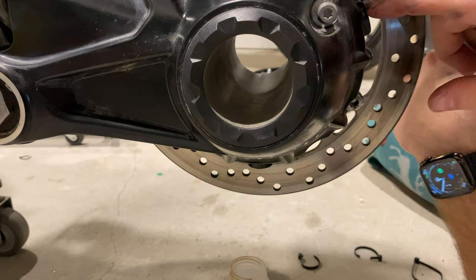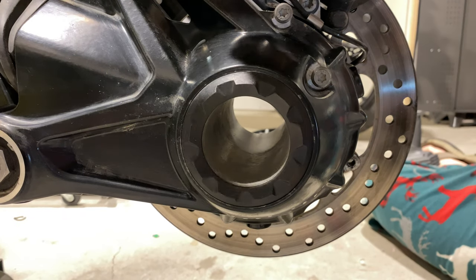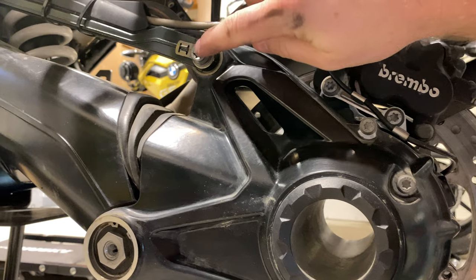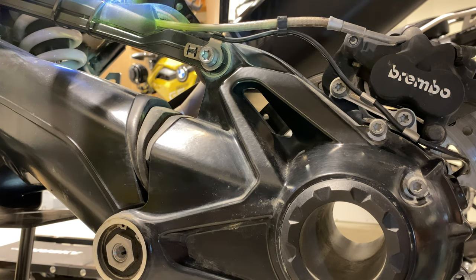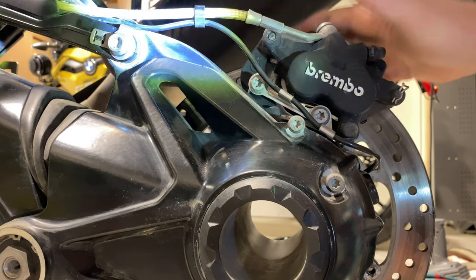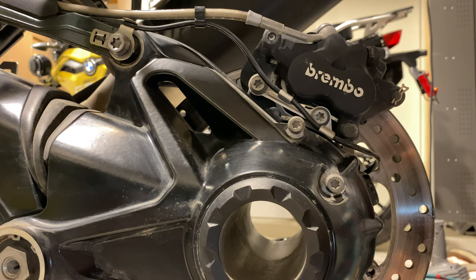We're not going to put final drive fluid in just yet, because we're about to drop the final drive, which involves the paralever, in order to lube up the final drive splines. First we need to remove the rear brake caliper, which is great because I need to replace the rear brake pads anyway — good timing on that.